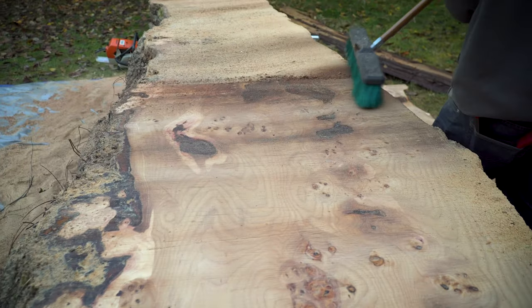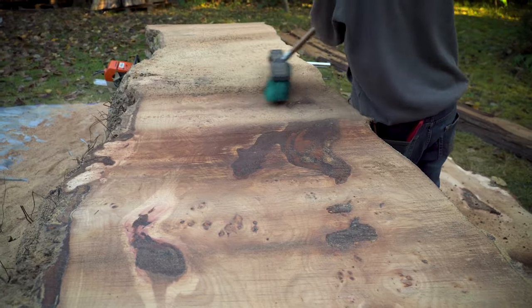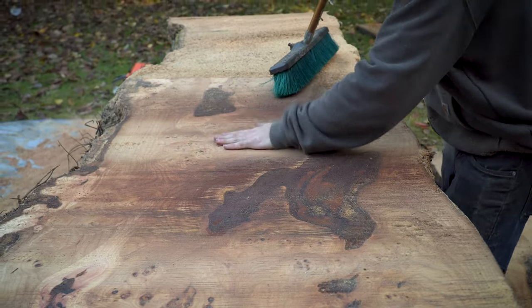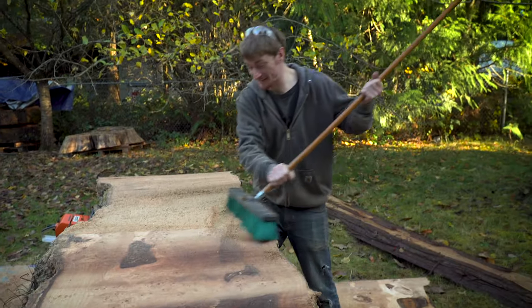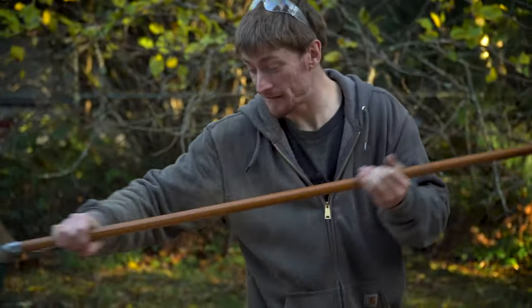Look at all these little pin burls and cool things going on in here. That was a neat cut. Look at that burl — look at that elm burl. I knew these were going to be some of the coolest slabs I've ever cut.